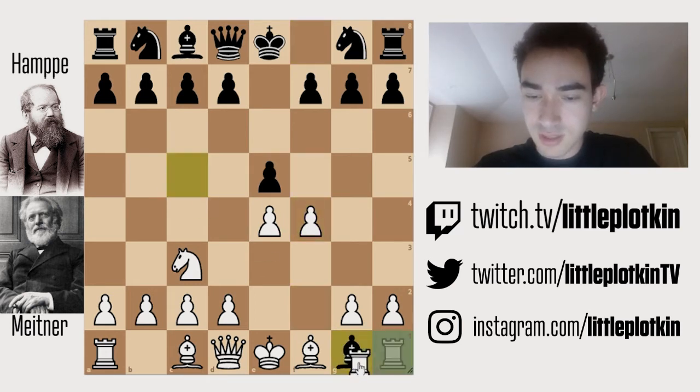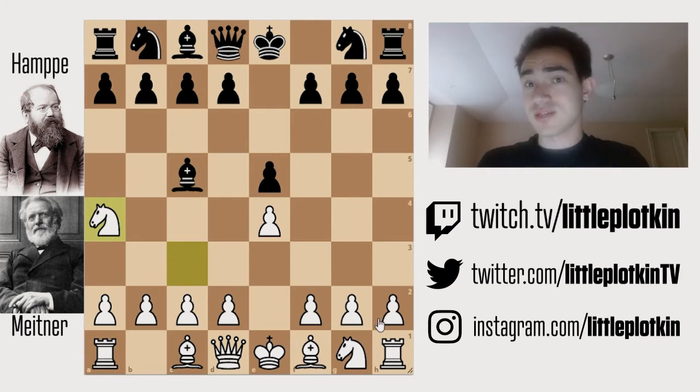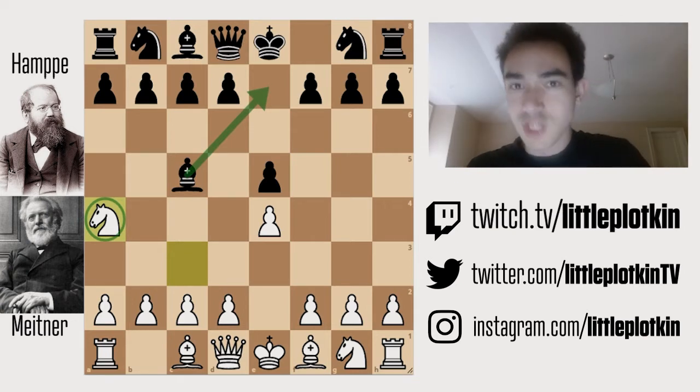Black plays bishop c5, and the point is you're trying to discourage f4, because if you do that, we can take the knight and then go queen h4 check, delivering a double attack. So here, Carl breaks one of the basic opening principles and puts his knight on the side of the board. If you're black, you should just bring your bishop back, because really, what is this knight doing on a4? It's kind of hard to understand. But in this position, black makes a mistake, or we could say a dubious move.